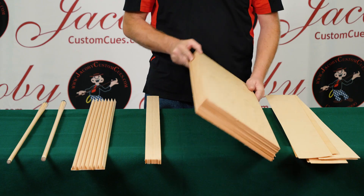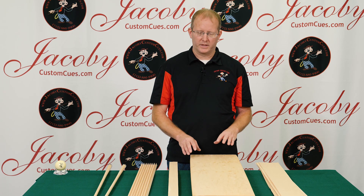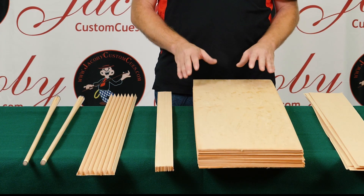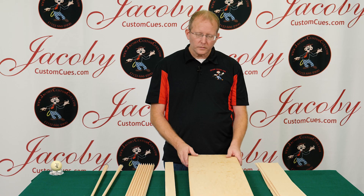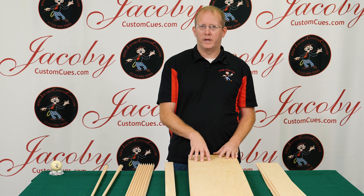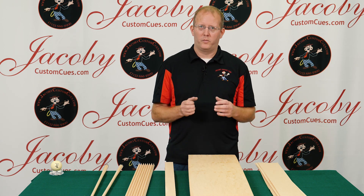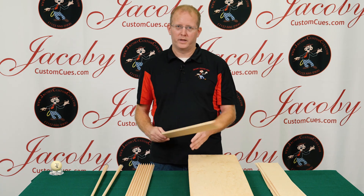This is the first stage where it's pressed together. We use a special adhesive and we take a series of veneer that's been color matched and sorted to create a more consistent colored shaft. It's put under high pressure — approximately 250 pounds per square inch — and that high pressure makes for a very strong bond on the veneer.